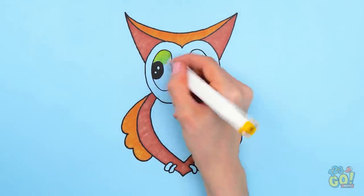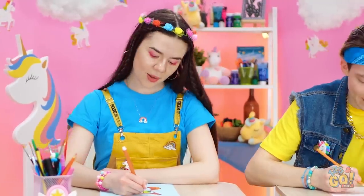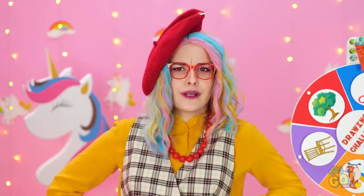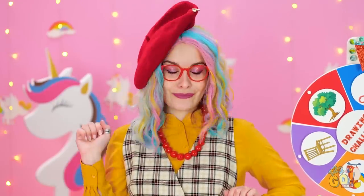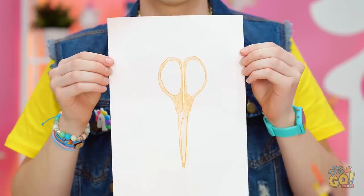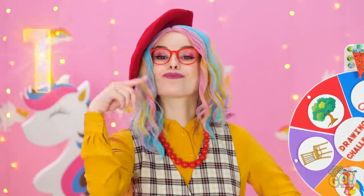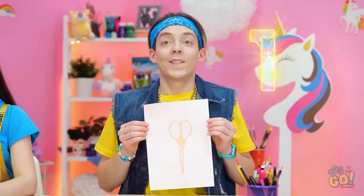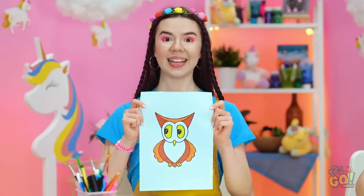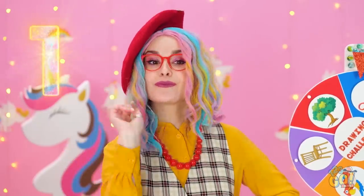Look at those sweet eyes! I hope this turns out okay. Pencils down! It turned out okay, right? Looks like scissors to me! Yeah, thank you! I'm next! It's an owl! Wow, isn't that magnificent?